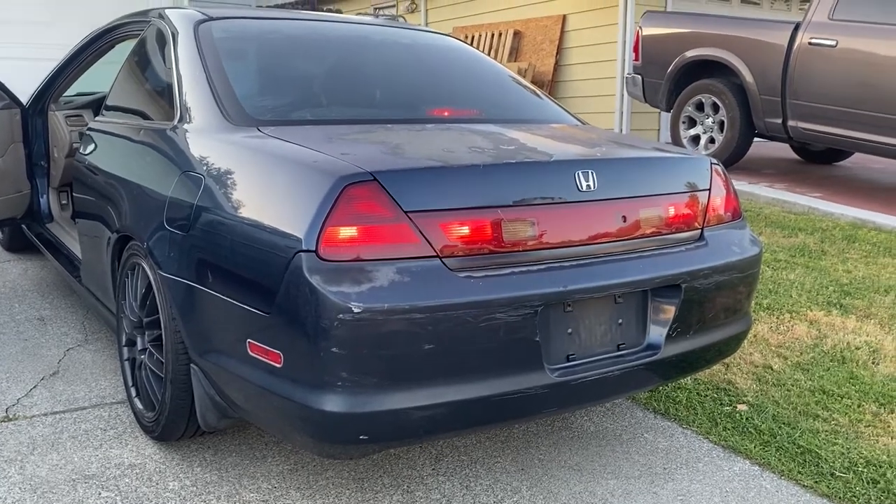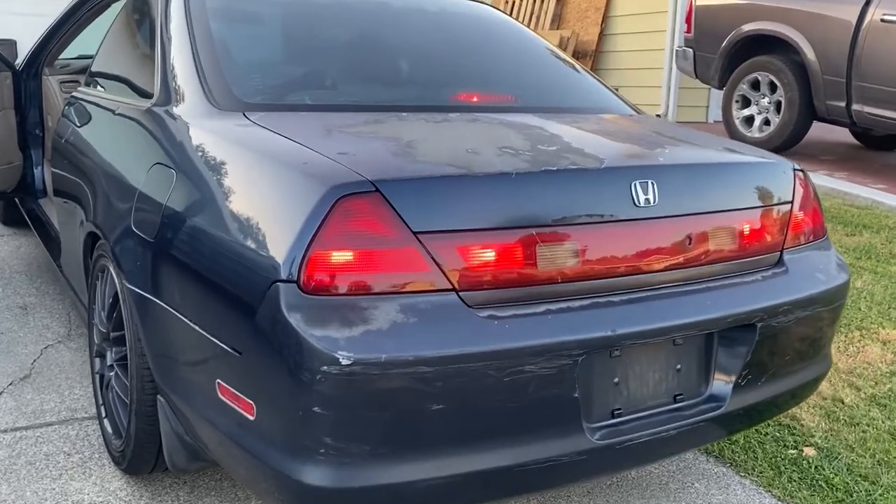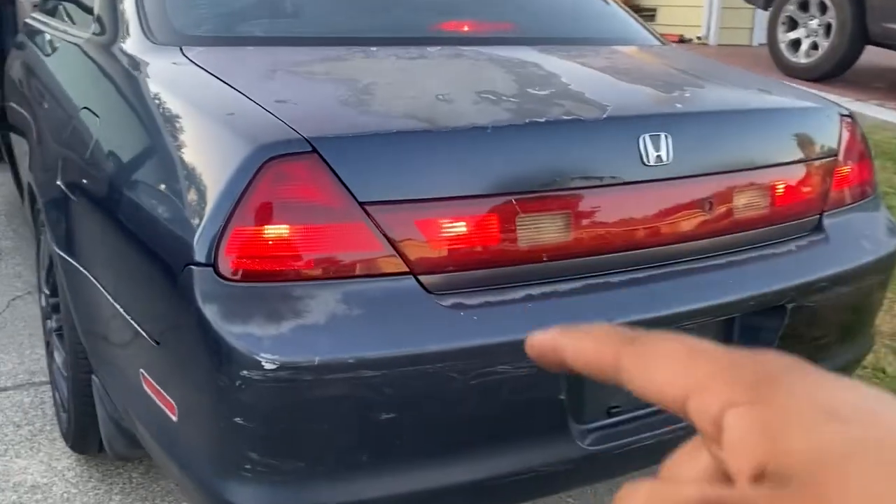Hello everyone. I just thought I should talk about this. Today I went to do a brake job for my friend's car, and once I started getting my jack on and stuff like that, I noticed that my brake lights were on.